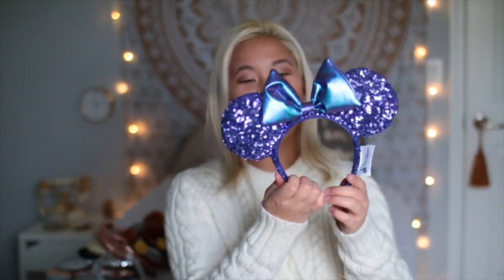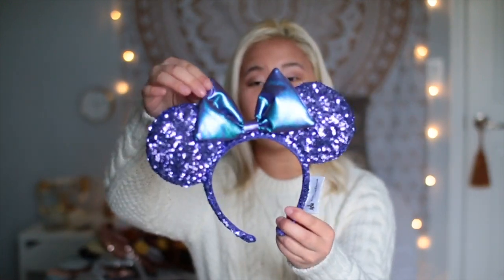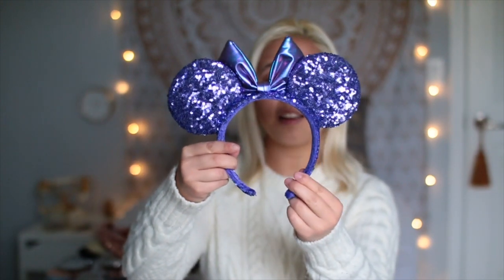Last but not least, I have these really cool purple ears. Apparently they're pretty rare in the parks, but my mom picked these up because a lot of people were buying them and they were probably going to sell out. She got these for me saying 'just in case, like the rose gold ear thing, I wanted you to have a pair.' They have this holographic bow — kind of an iridescent color — and the purple sequins are very nicely themed, very clean.